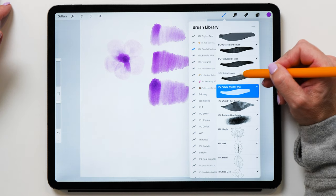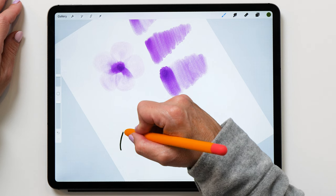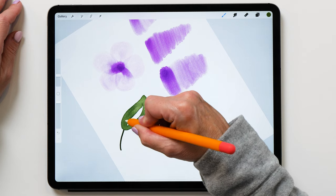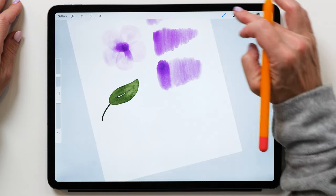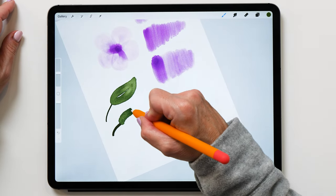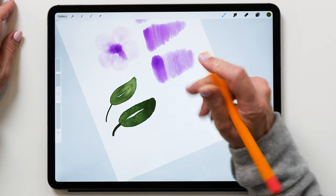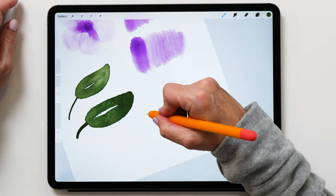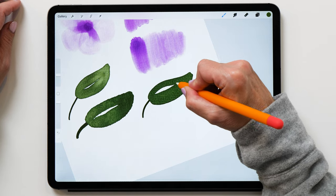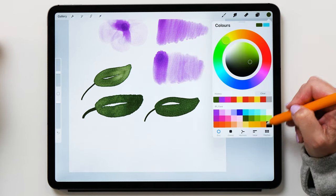Now let's also have a look at the leaves brushes. We already had a look at the shiny leaves brush — I'm going to draw that leaf again so you can see what it looks like, and it creates just really super nice shiny texture. Then we've got the watercolor leaves, which creates a more watercolor-paper texture — not quite as shiny, but with a super nice watercolor pattern. And then we've also got the textured leaves, which has a slightly different texture and doesn't have quite as much color variation. And then of course you've already seen the texture highlights brush.